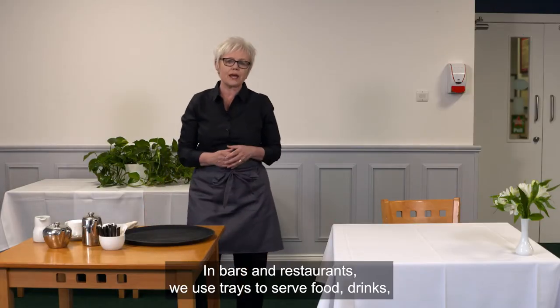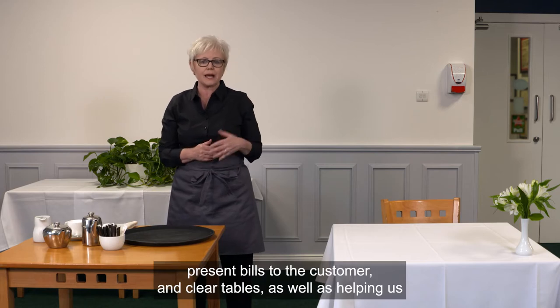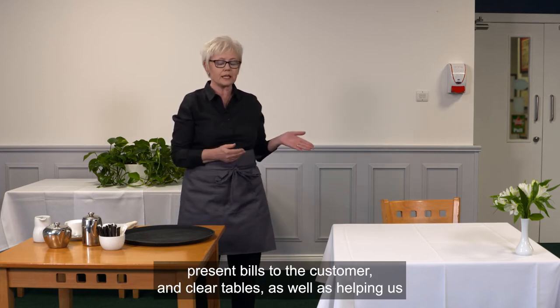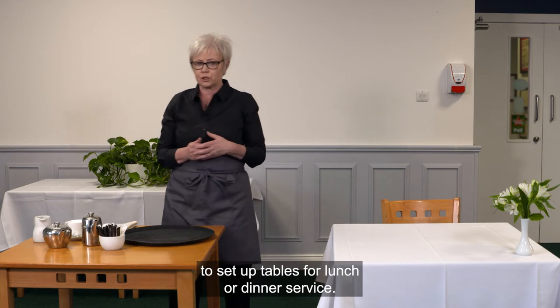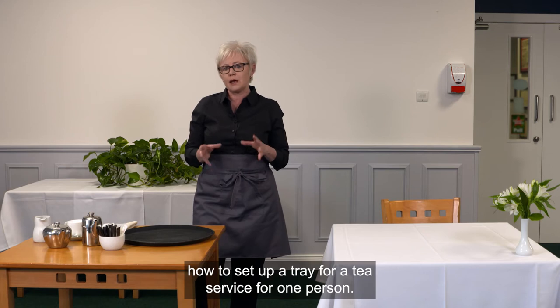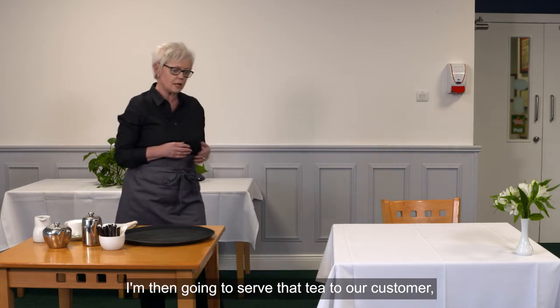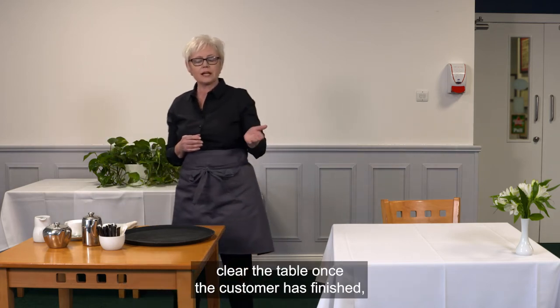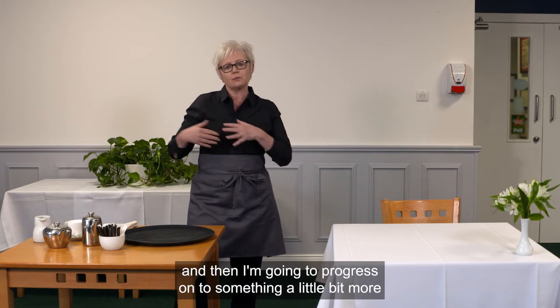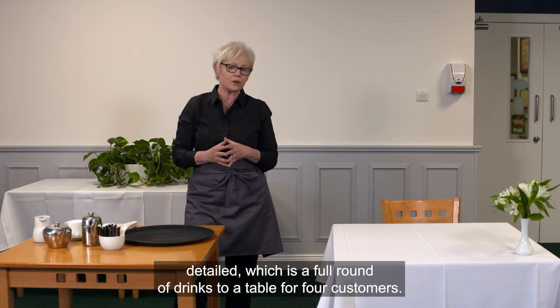In bars and restaurants we use trays to serve food and drinks, present bills to the customer, and clear tables, as well as helping us to set up tables for lunch or dinner service. In this session I'm going to show you how to set up a tray for a tea service for one person, serve that tea to our customer, clear the table once the customer has finished, and then progress on to something a little bit more detailed — a full round of drinks to a table for four customers.